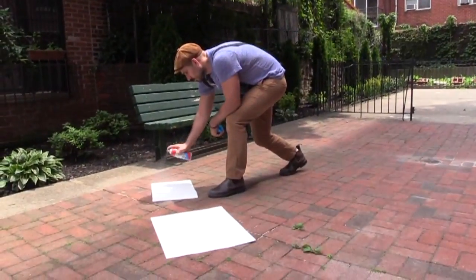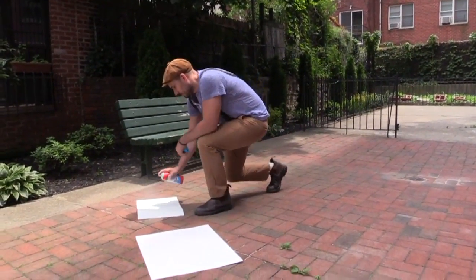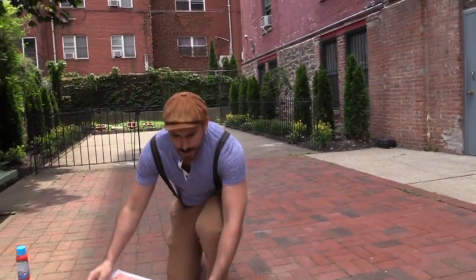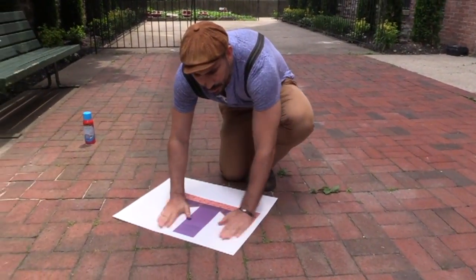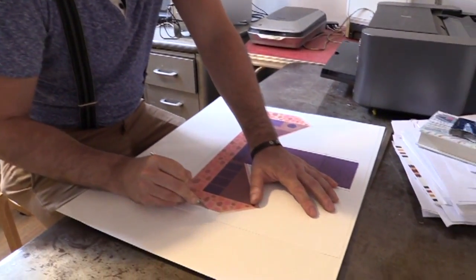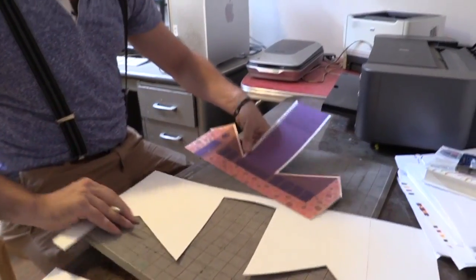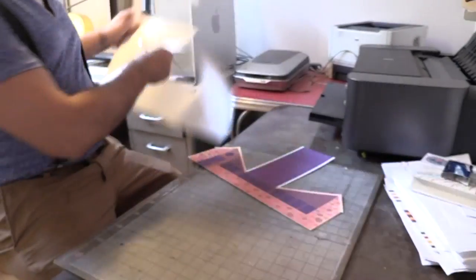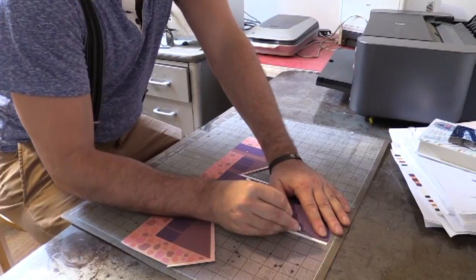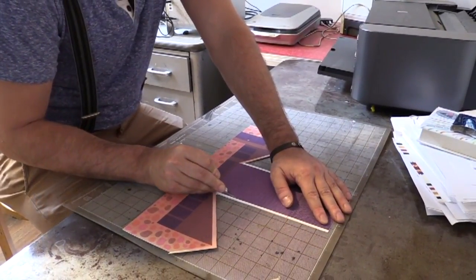Then I printed it from my Canon printer. I sprayed the print and mounted it onto bristle board so that it would be strong enough to stand upright. Then I cut out the print with an X-Acto knife, and scored the flats so that they would be easy to fold, by pressing lightly with the X-Acto knife.